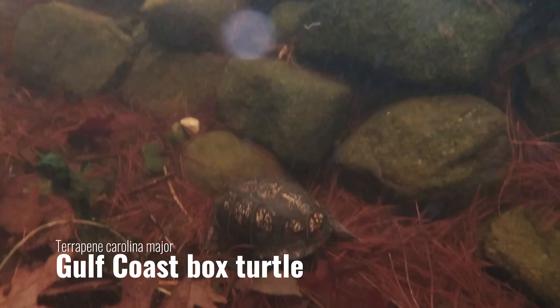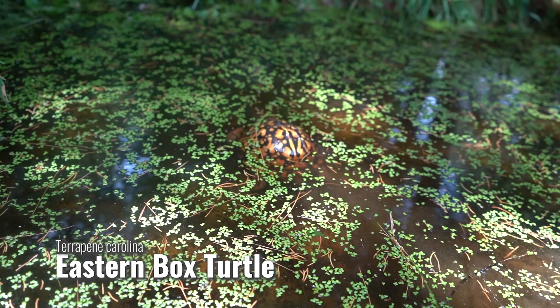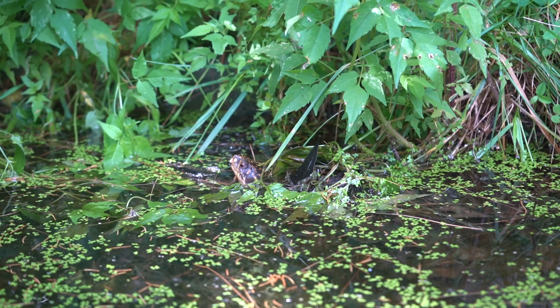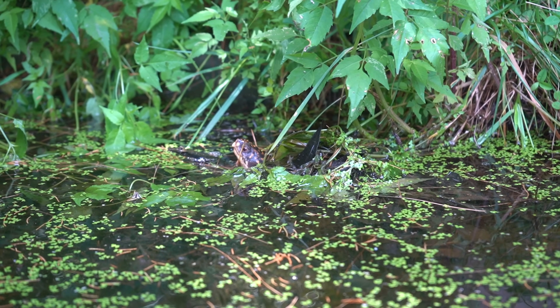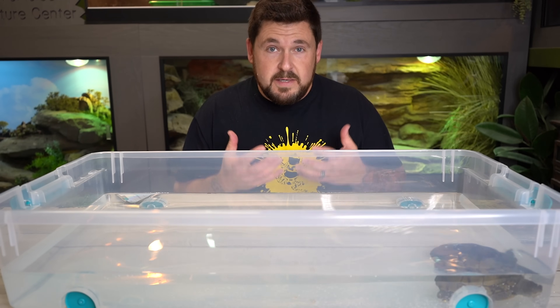Box turtles can swim. They can also submerge. They can float if they want. They can eat in water. And water is crucial for them to stay healthy and grow properly. I can't tell you how many box turtles we've come in contact with as a rescue that are suffering from inadequate hydration. Water is their friend.